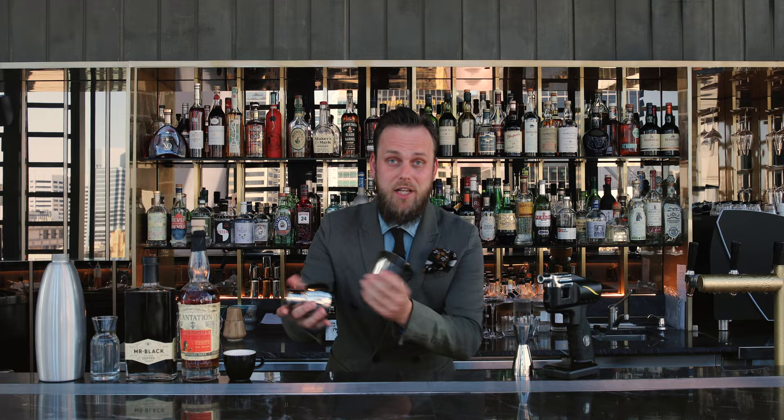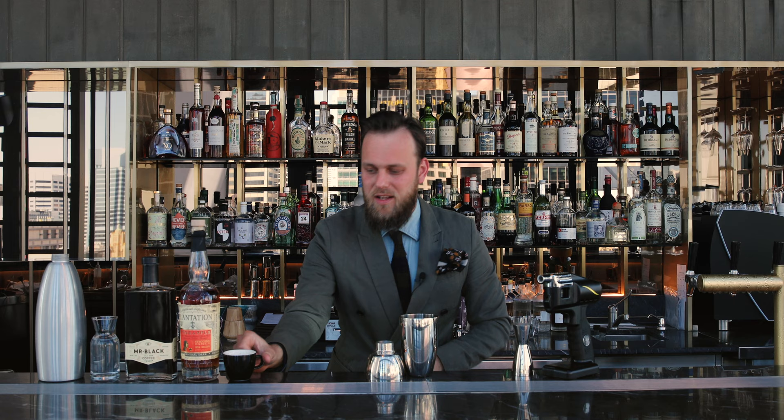Hi, I'm Martin Hudak and welcome to Dean and Nancy on 22. Today I would like to show you a sort of espresso martini slash affogato cocktail serving in a very innovative and fun way. Let's start.